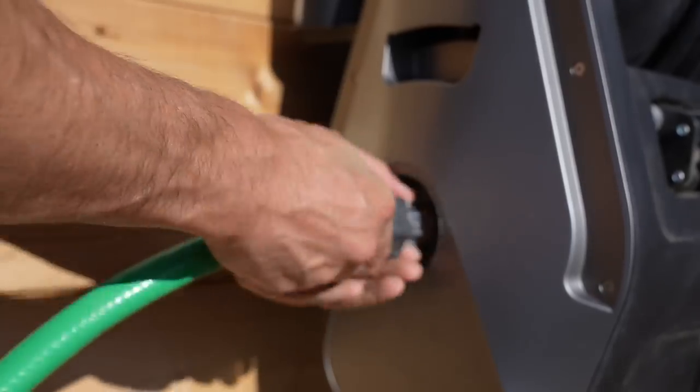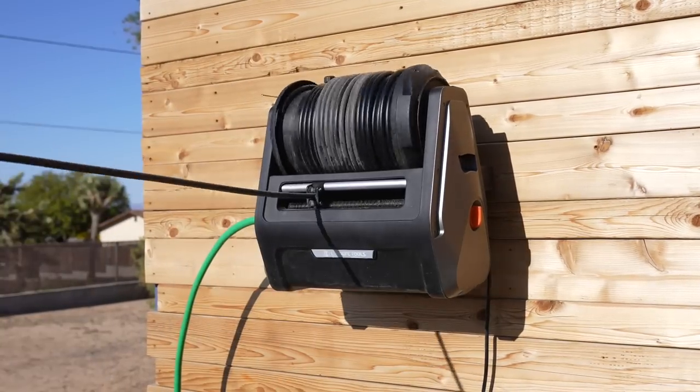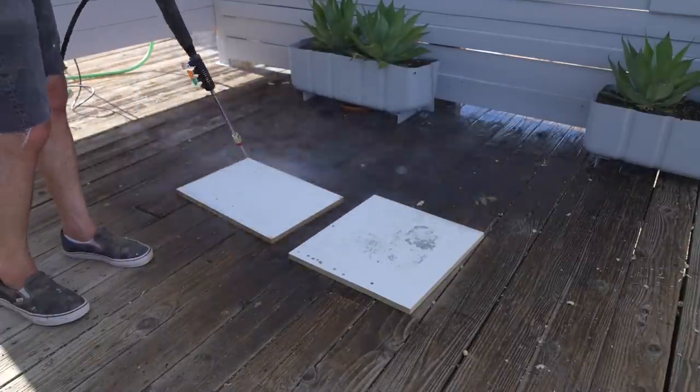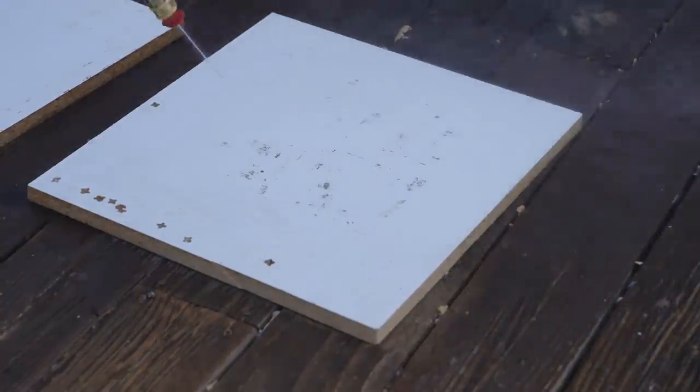It connects with a standard garden hose, and the pressure washer itself has a hundred feet of retractable, non-kinking hose. I like to use it for cleaning off concrete forms — it can blast right through silicone caulk and concrete residue that's stuck onto these pieces of melamine.